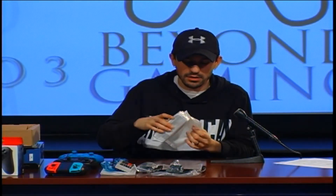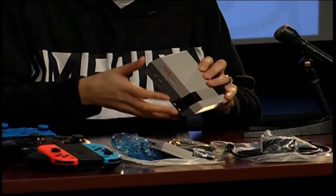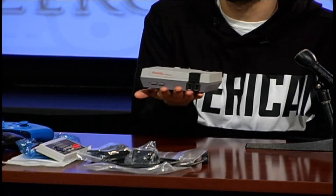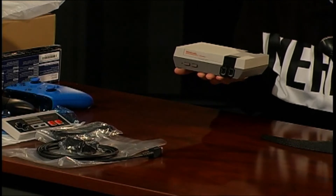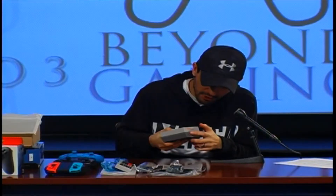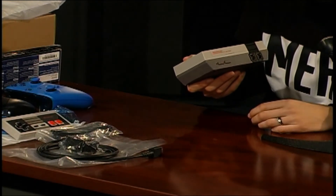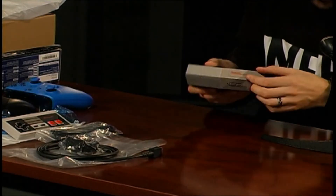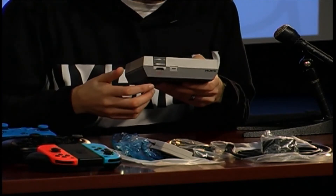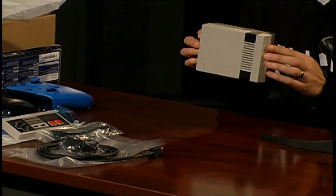For the console itself, this thing is a lot smaller than what I expected. This is the NES Classic Mini right here — it fits right in the palm of my hand with ease. It's definitely a small console. You got the old power button that pushes in just like the old school one, you got the reset button, you got one and two controller ports. The cartridge lid doesn't open — it's just built in like that. You got your HDMI on the back and your micro USB to power the console.